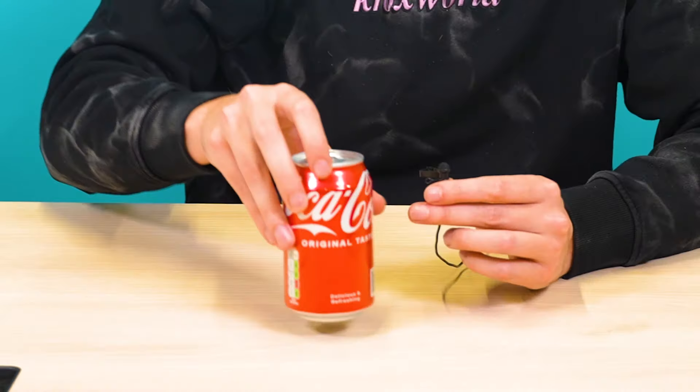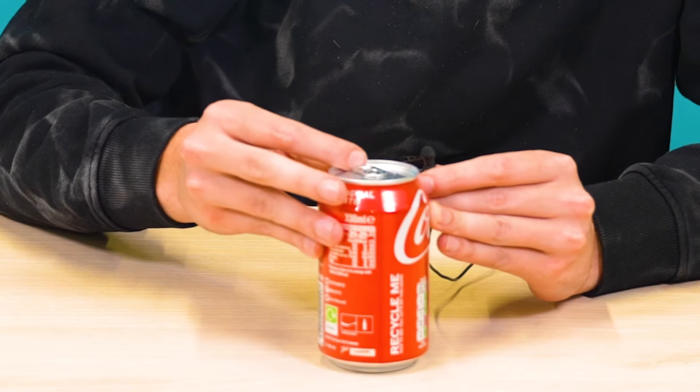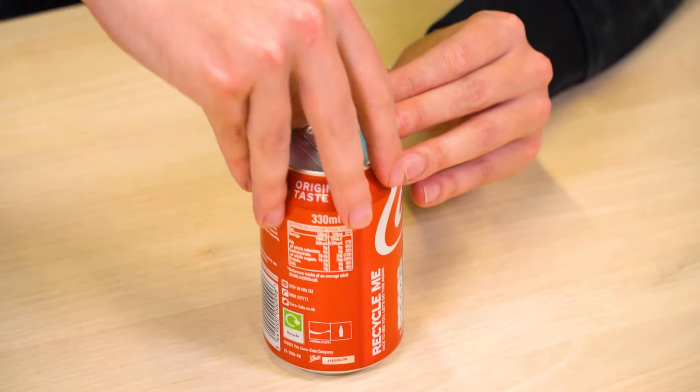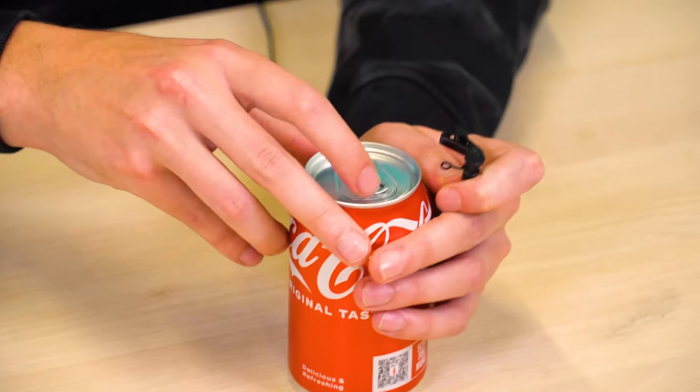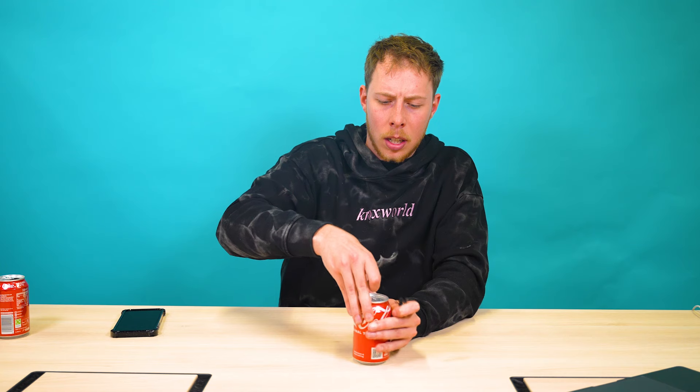Now for this next one, they say you turn it round, spin the cap so it's here, and then you open it this way. It's quite difficult. Didn't even open it. But now I'm screwed - I have a tiny bit of Coke that will come out the top and that's it. Who the hell wants a loud open anyways?